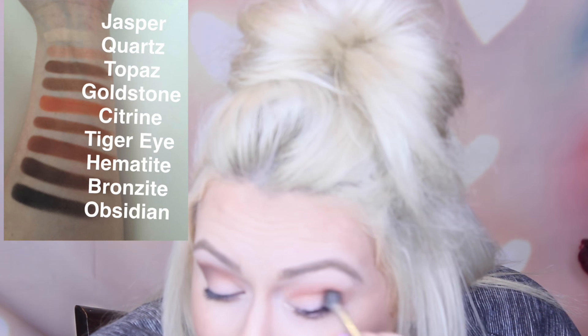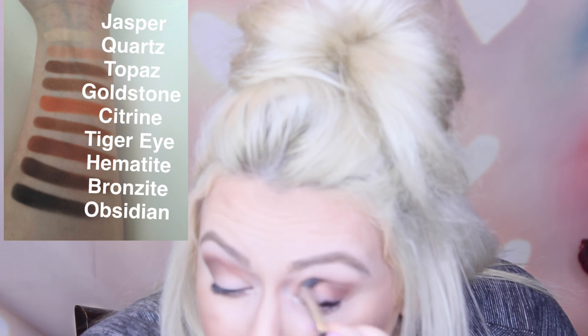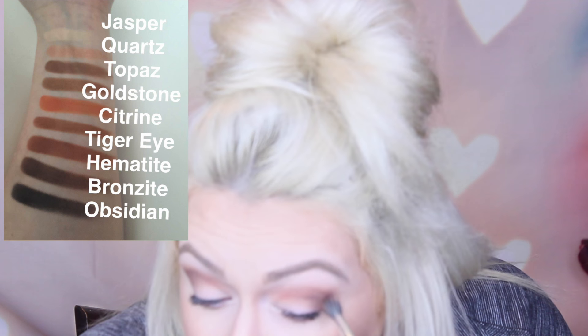I don't regret this purchase whatsoever, or any of the Kylie products — I truly like them. I have not tried the Kylie liner yet, so we'll see how that is. I'm sure it's just a regular eyeliner, but it's really cute packaging. And I thought brown would be fun — she said that's her favorite color and I have plenty of blacks. It comes with an eyeliner, another stick eyeliner, and then an angled brush. Not too bad. I mean, do you need this palette? No. Do we need any palette? No, but whatever. So I'm going to take quartz and just dab that on the lid.